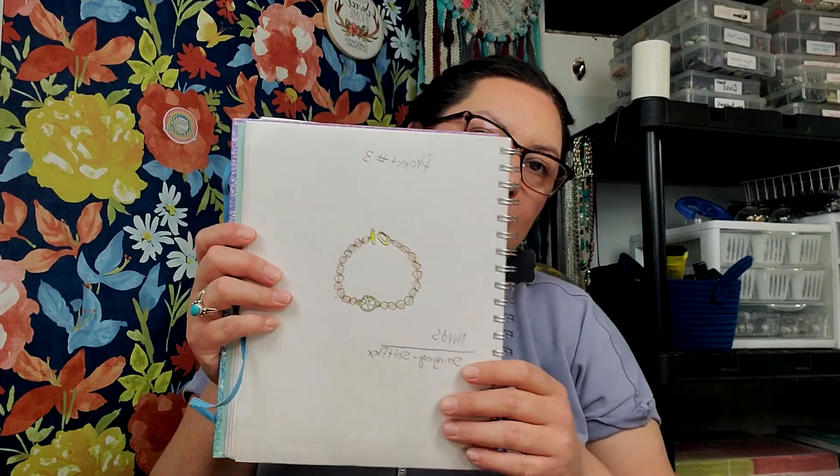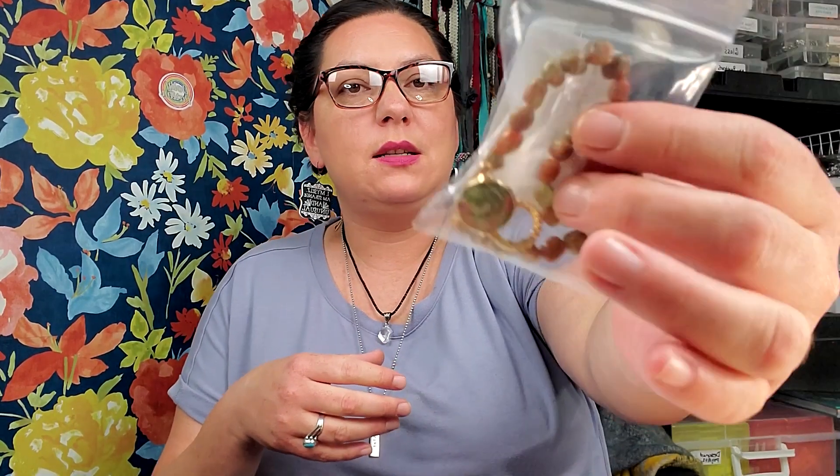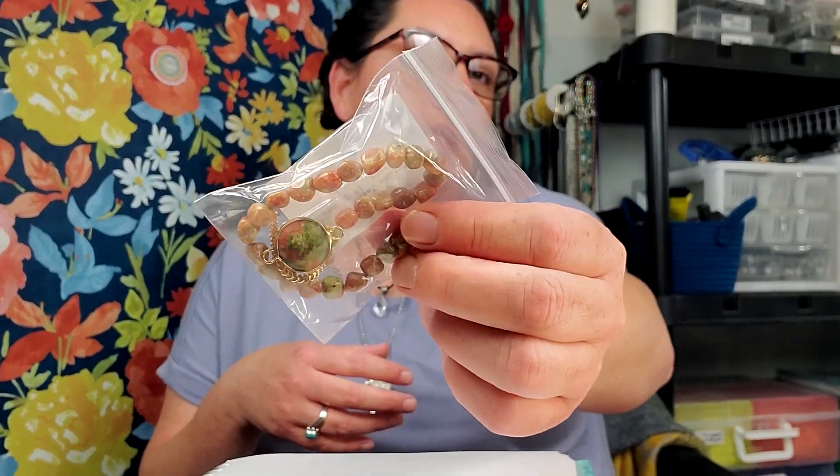Hello party people, it's Randy for Thunderhorse Ascendant. I'm here with project number three from Bargain Bead Box Woodland Whimsy. This is part of our mini series. If you are new here, welcome in; if you are not new here, welcome back; and if you are a member, thank you very much for your support. This is project number three from the plan video, and we're going to be using these little nugget beads today.